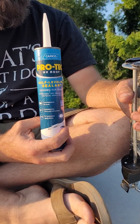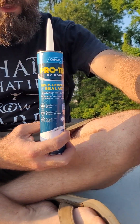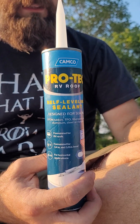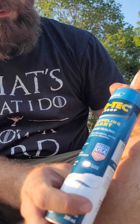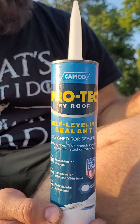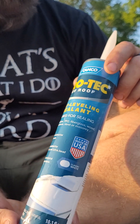This comes from Walmart — I don't remember the price, but it's cheap. You can also get it at Camping World or lots of different places. It's a self-leveling sealant, RV roof formula. It doesn't have to be this specific product — you can get it on Amazon or wherever. Whatever you can find that says RV roof sealant will work.